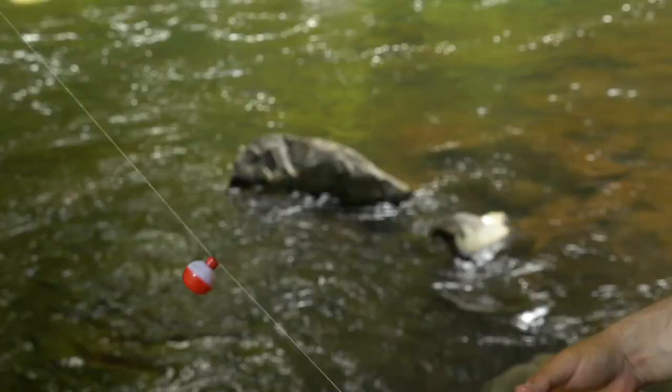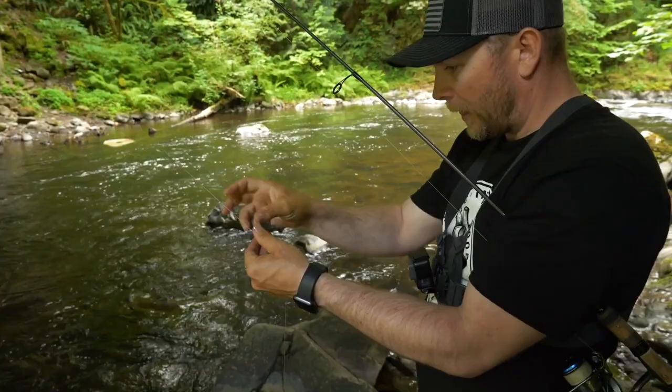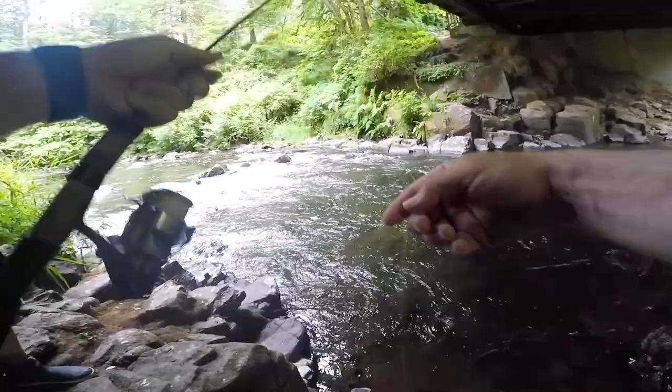Let's deepen it out a little bit and run another one through there. To adjust your float, just take the bottom wire off and slide it up or down to go a little deeper, then put it back on. I'm also going to move the split shot a little bit away from the fly to let it move better in the water.